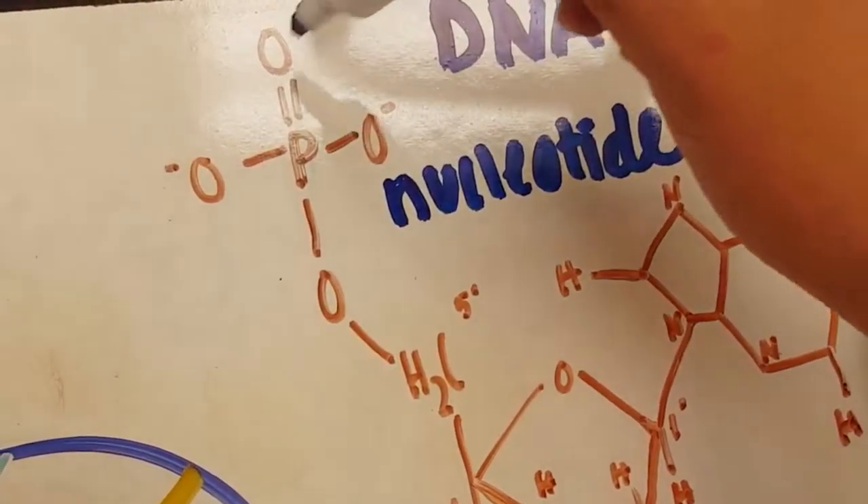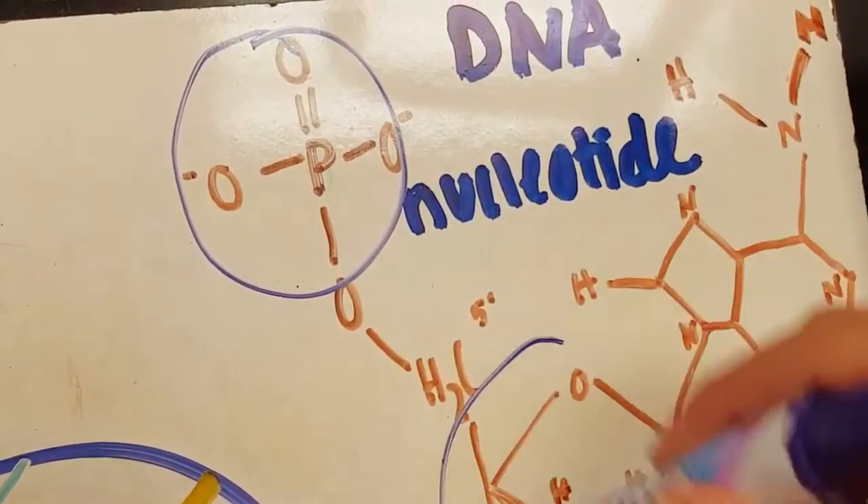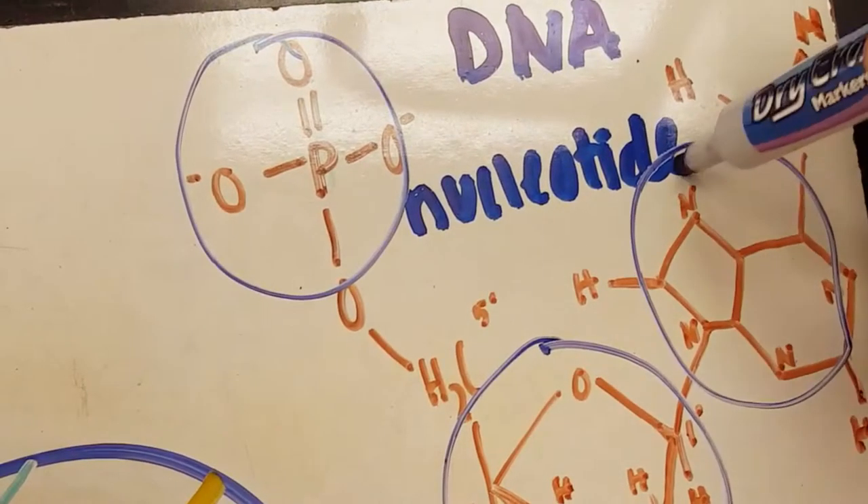A nucleotide is composed of three parts: a phosphate group, a pentose sugar, and a nitrogen base.